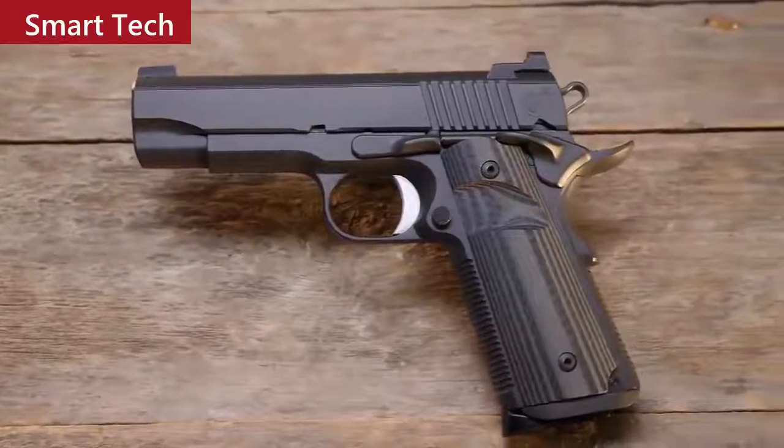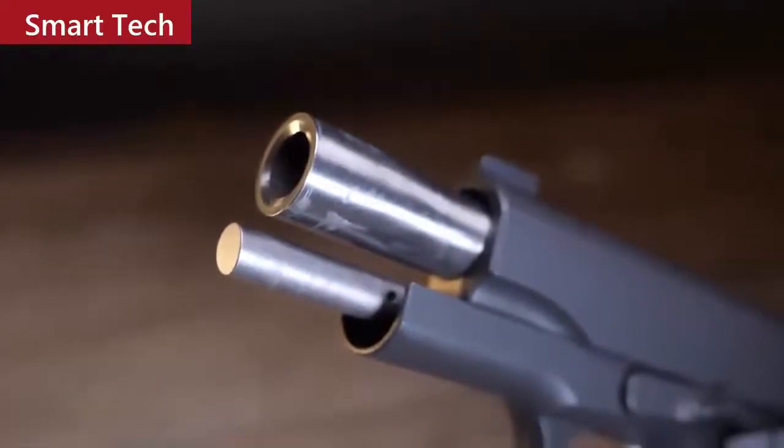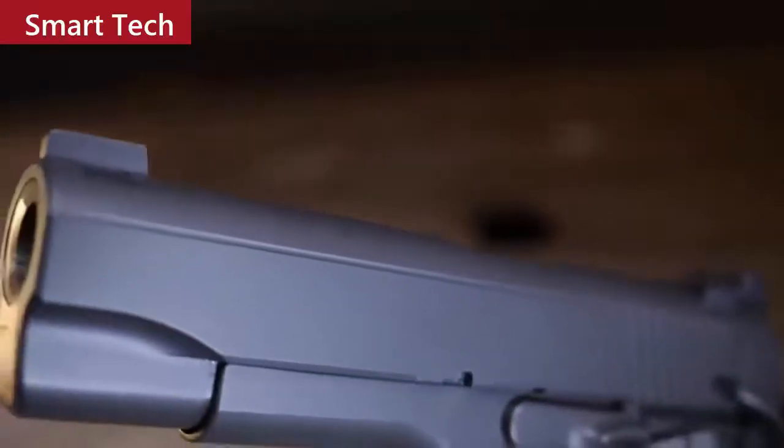There's no doubt that the pistol game has significantly changed, especially when it comes to carry pistols. But adding things to the sides — is that really necessary? Maybe not. It's nice to know that Nighthawk Custom has remembered that the Bull Commander has just those things that you need and not too much of the stuff that is unnecessary. The Bull Commander has a 4.25-inch match grade barrel.